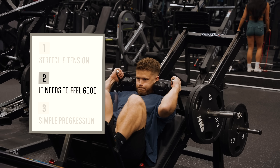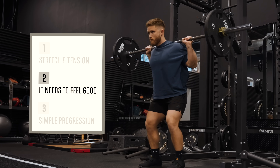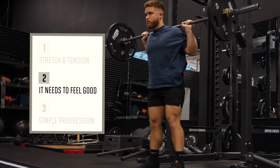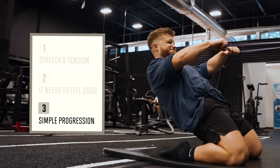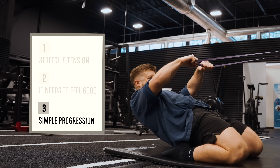Second, it needs to feel good — that means it doesn't cause knee pain and it has a smooth resistance profile. Third, it needs to have a simple progression. That means you can apply progressive overload by either adding some weight or a rep from week to week.